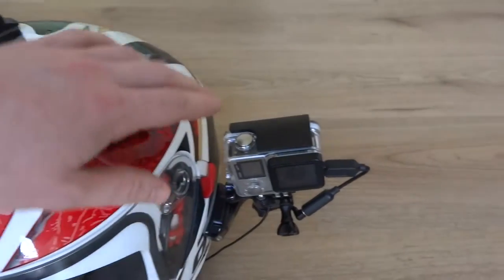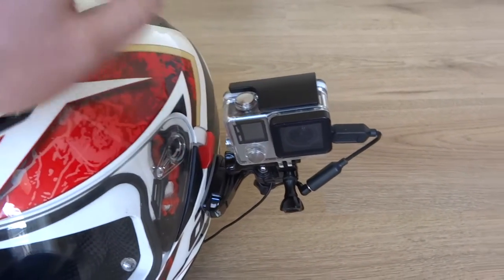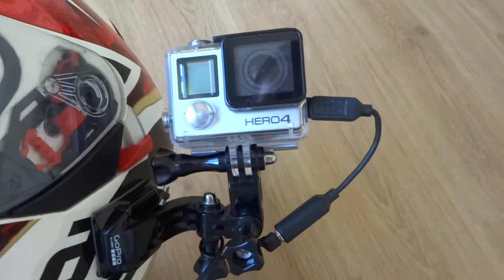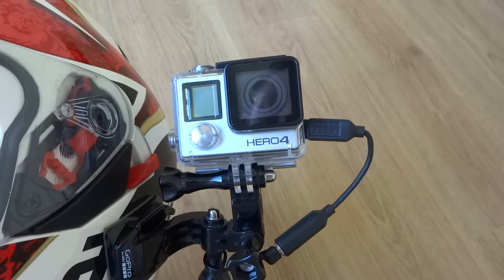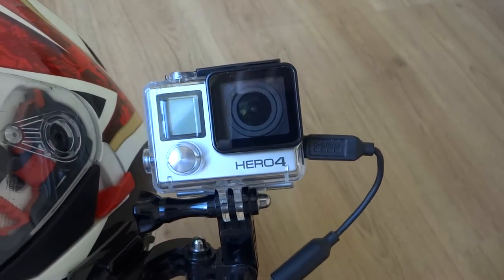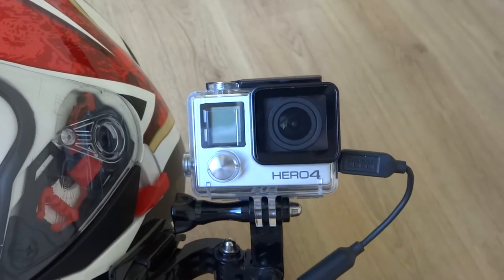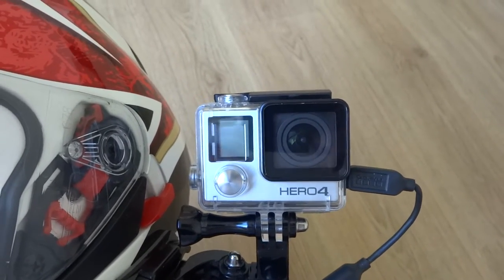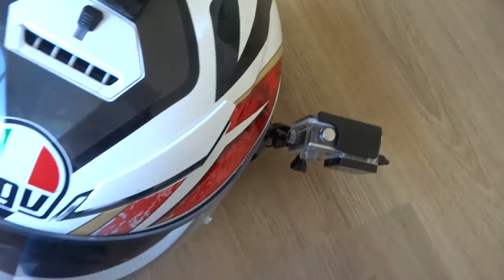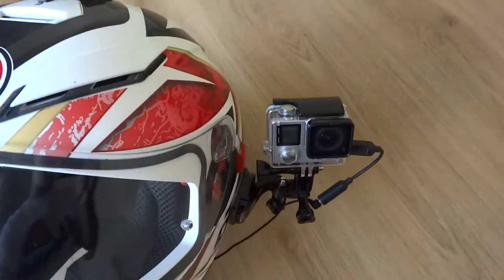I use a GoPro Hero 4 Silver, which records in really good quality. The great thing about the Hero 4 Silver is it records right up to 4K, obviously 1080 and all that stuff. But also it's got a really good wide view — it looks like it's facing quite far out, but it captures absolutely everything in the image.